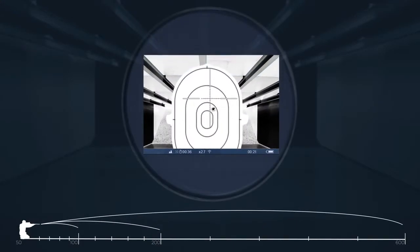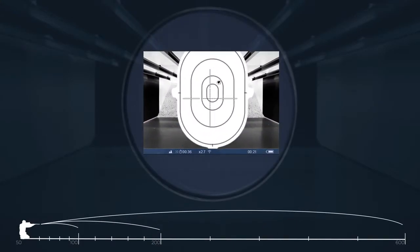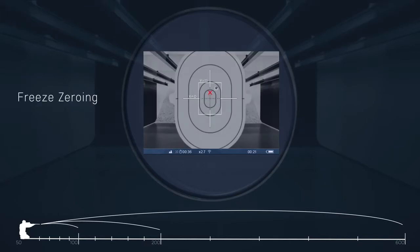The hunter also has many options for zeroing the Trail, with one of the easiest options being free zeroing.